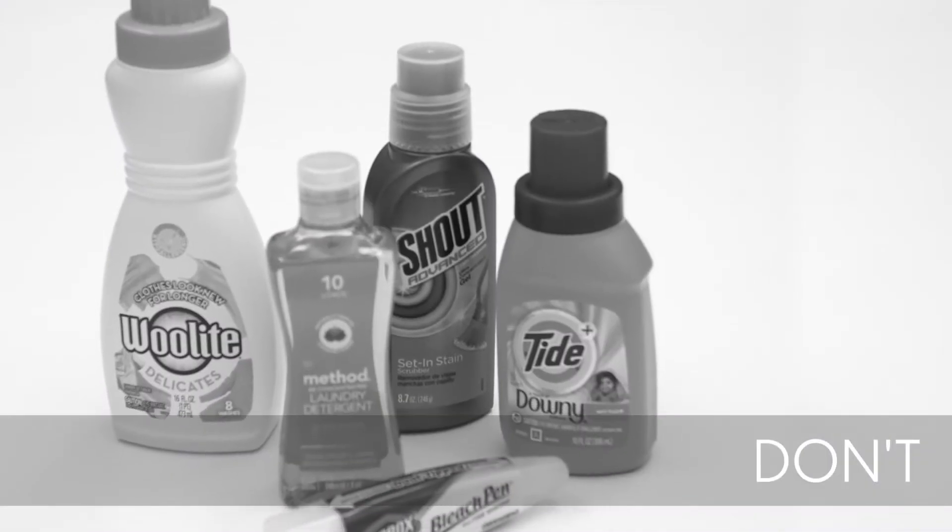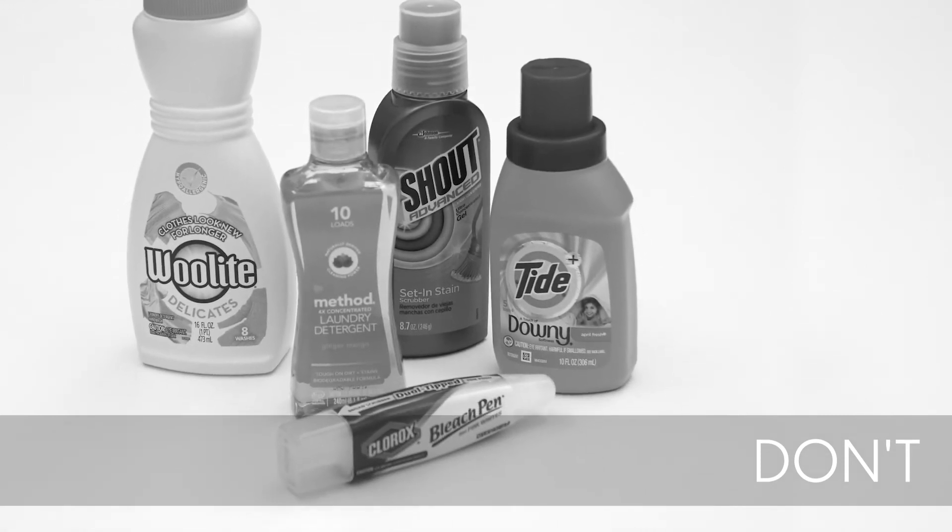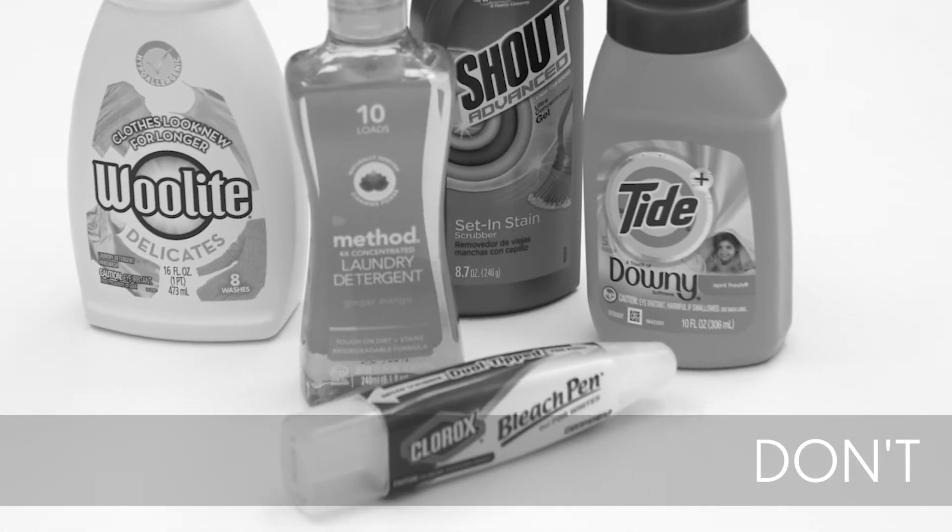Some common laundry items that we do not recommend using include household detergents, Shout Stain Remover, and bleach. Never use bleach.